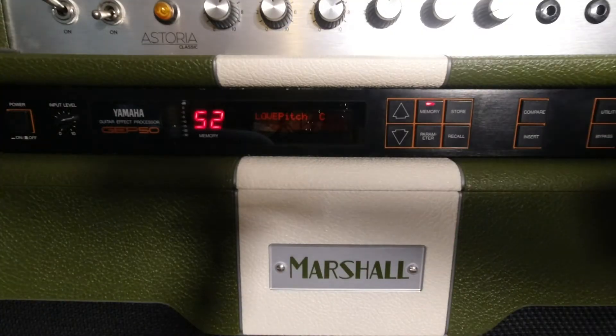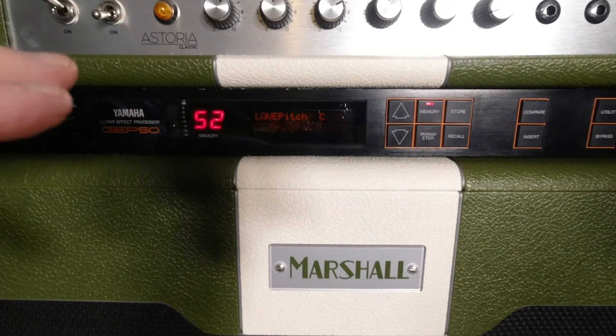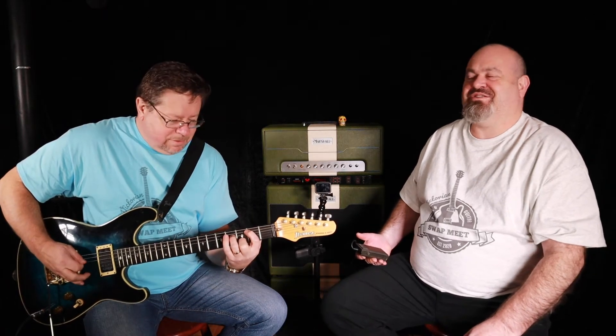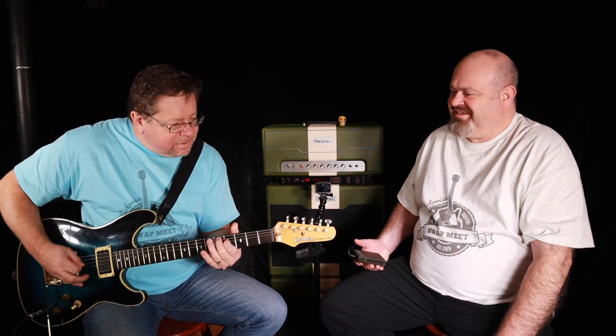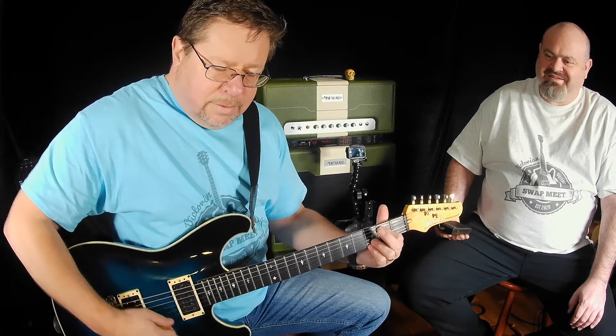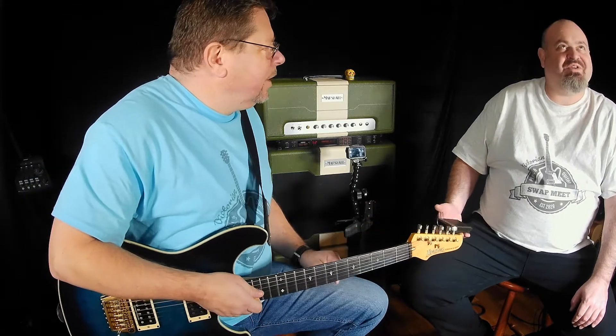You can do some slight time shifting as well, just to broaden the stereo image. Let's go to the next one — this is probably the same patch and I've just named it 'Love Pitch.' Don't know why — probably because I love it.